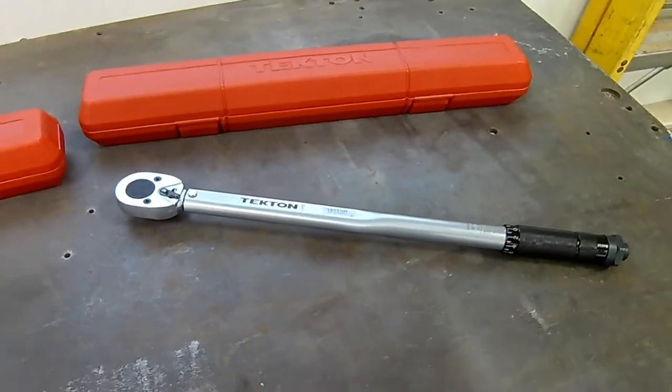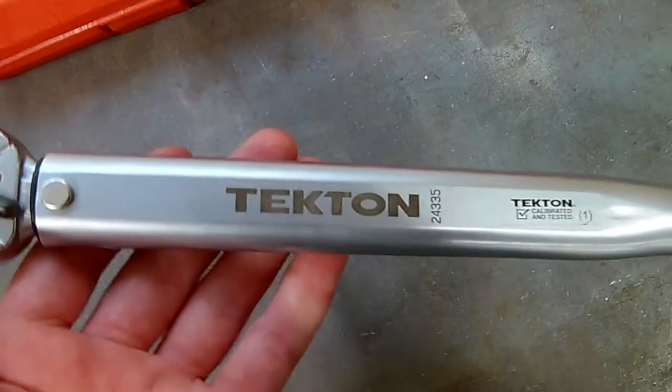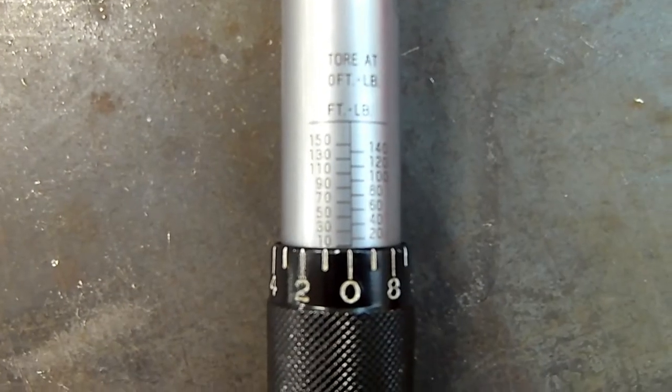Hey guys, ClearPairs here. Today I'll be doing a real quick review on this Tecton torque wrench here. Half inch drive, 10 to 150 foot-pounds.